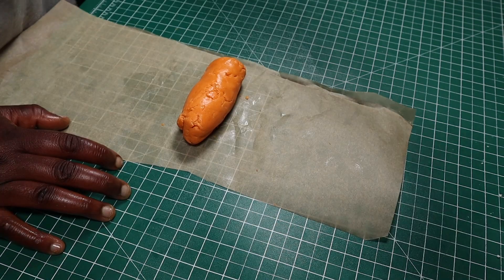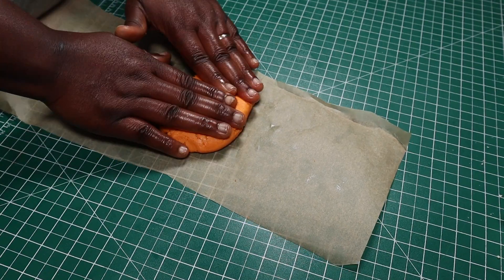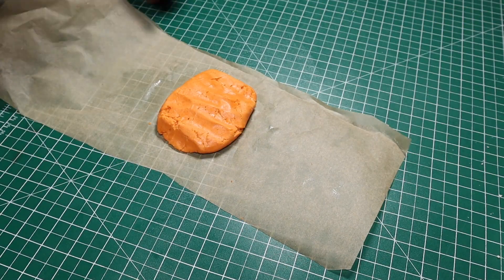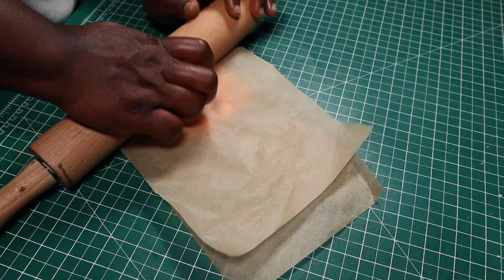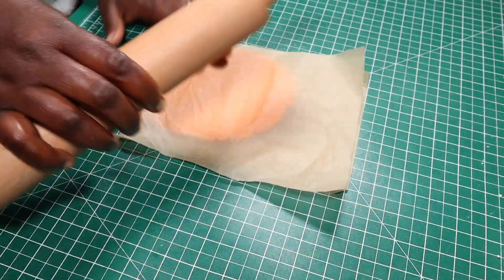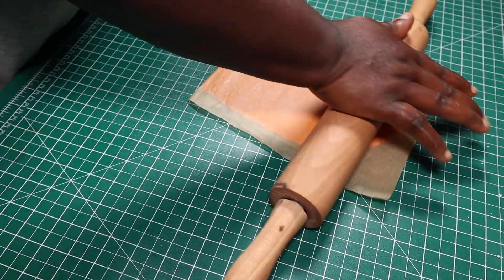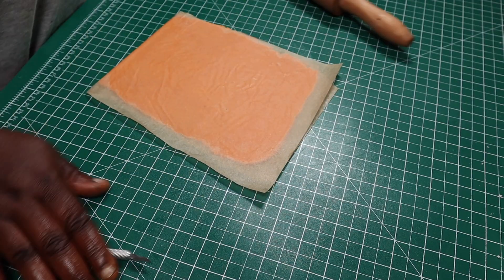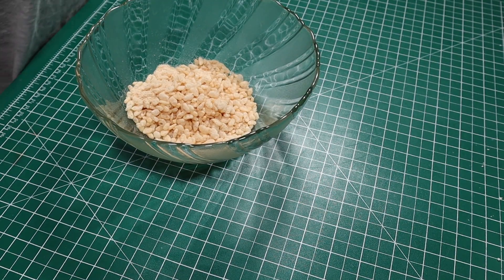For my cheese, I rolled out some orange colored modeling chocolate in between a piece of parchment paper, rolling it flat just like a slice of cheese. After rolling the orange modeling chocolate, I'll put it in the fridge until I'm ready to use it.